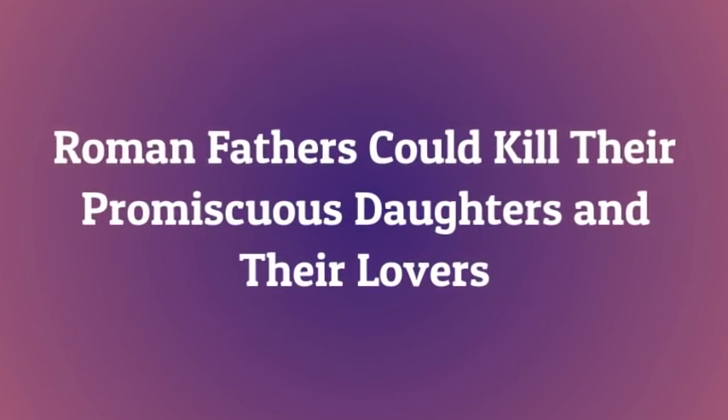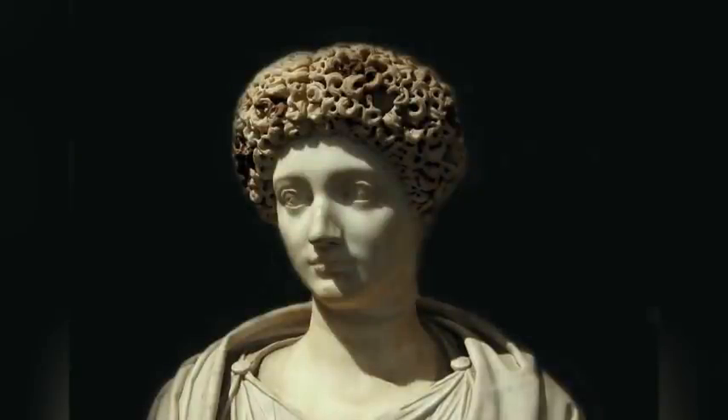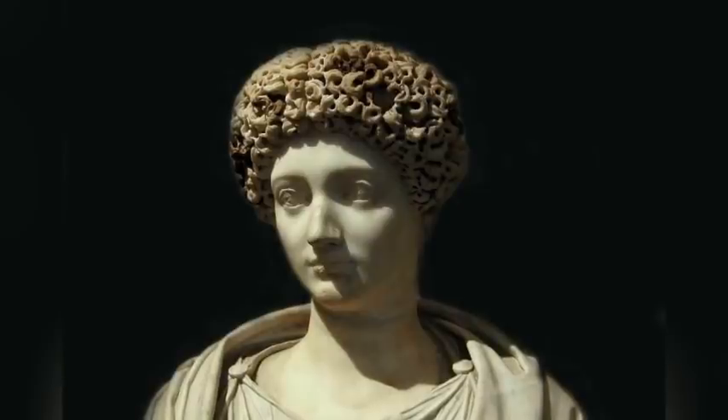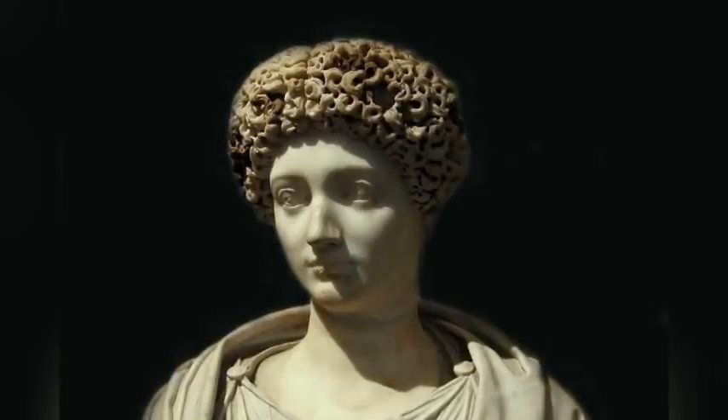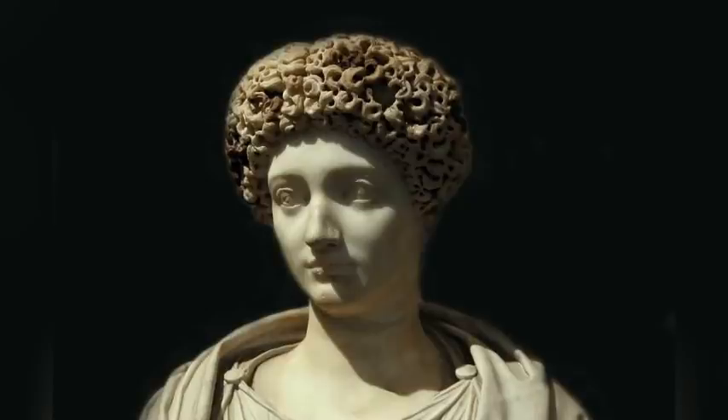Roman fathers could kill their promiscuous daughters and their lovers. A Roman patriarch's power of life and death over family members was particularly evident when it came to his authority over the family's women. Despite the Romans' reputation for licentiousness, debauchery, and wild orgies, they indulged in such carnal excesses even as they viewed adultery as a serious matter — not just on moral grounds, but also because it introduced the possibility of illegitimate heirs to a paterfamilias' estate.